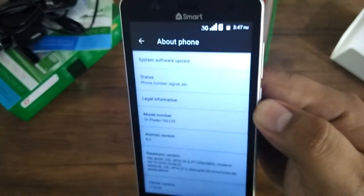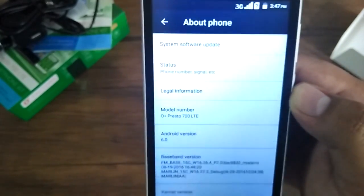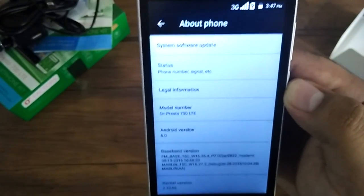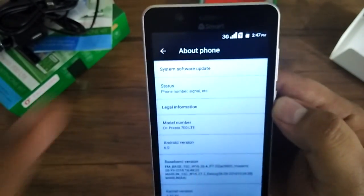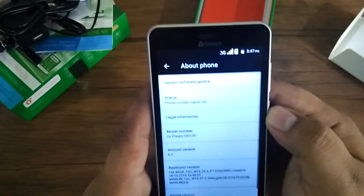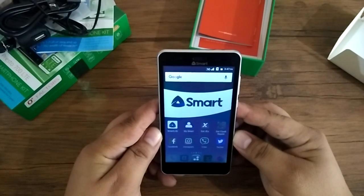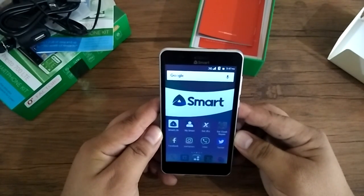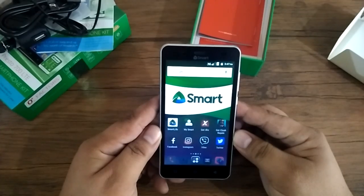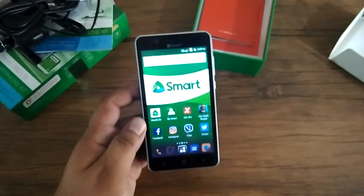Here you'll find the model number, which is the Oplus Presto 700 LTE, and the Android version is Android Marshmallow or Android 6.0. That's our unboxing — we're going to do our full review at our blog site www.technogadgets.com. Once again, this is Angie of TechnoGadget, thank you for watching, bye!